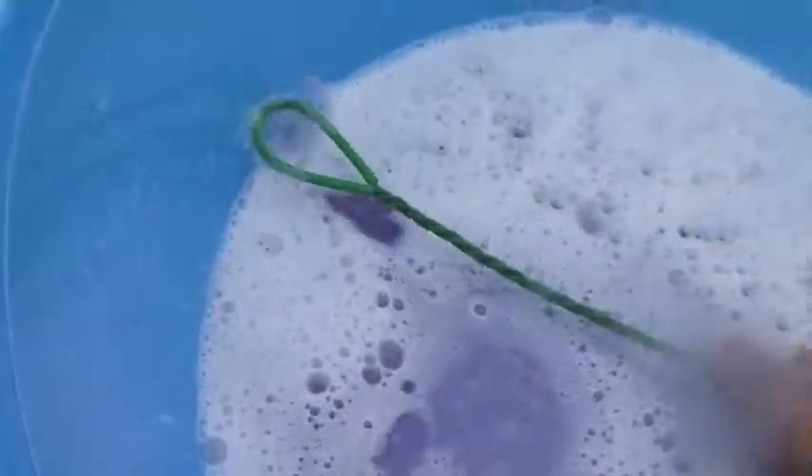So just give that a good clean. Same thing with the nets — make sure that you soak not only just the nets but also the handles. And I tend to like to leave it there for some residual effect.